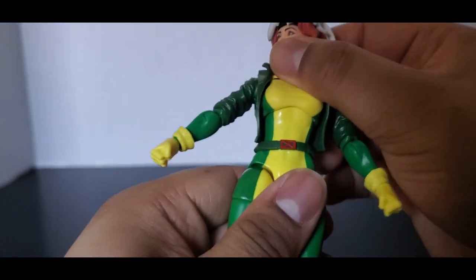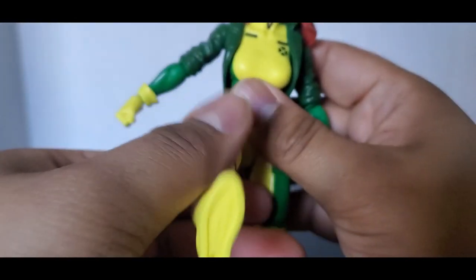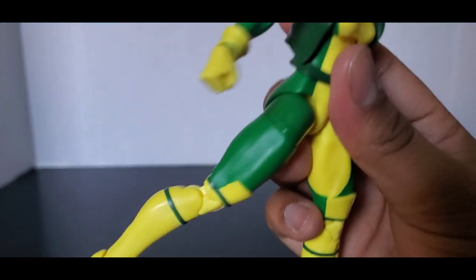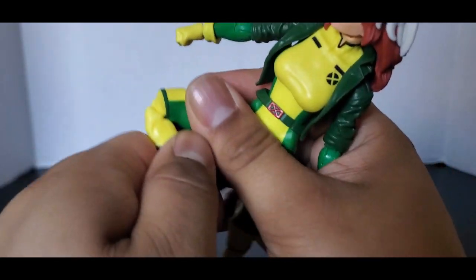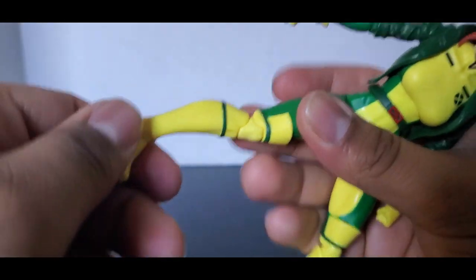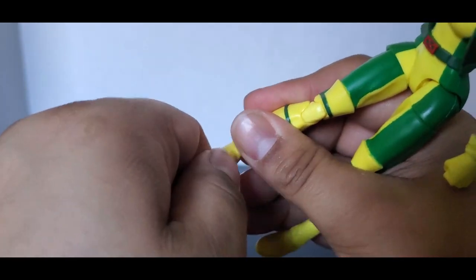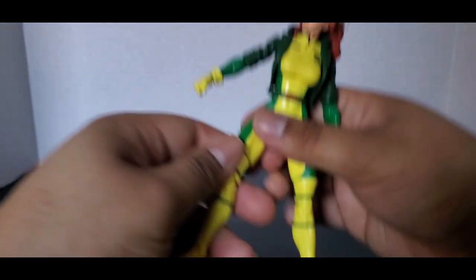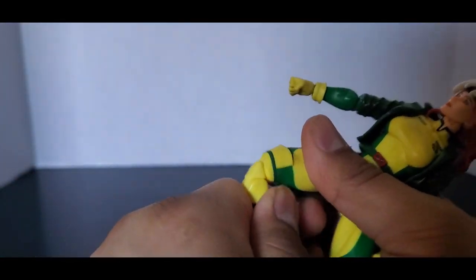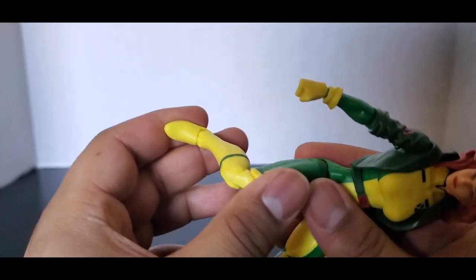Her torso doesn't split — it pivots, goes that far, all the way around, and back that far because of the belt. You can see a little smear — don't go all the way around, you might smear the paint. Thigh swivel, legs can go forward that far, back that much. Her legs can only go that far because of her costume. Double jointed pinless knees, which is nice — you can see the new legs. Feet can go back and forward, and there is a pivot. My knees were a little stiff to begin with but loosened up after playing with it.